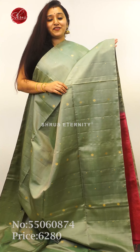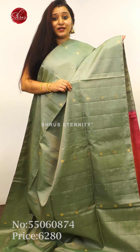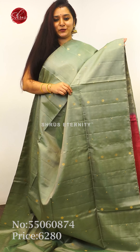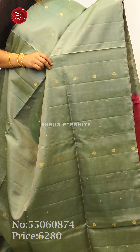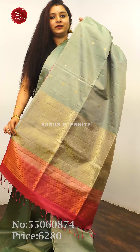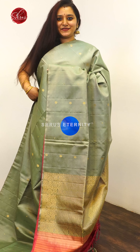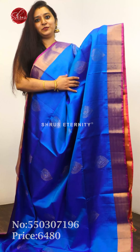Next we have a very pretty green — a nice pastel shade green with a pink combination. It's a borderless saree with tiny zari woven butas all over the body. It's got a very nice dull zari gold pallu in beige and pink, and a fully zari woven pink color blouse, priced at 6,800.